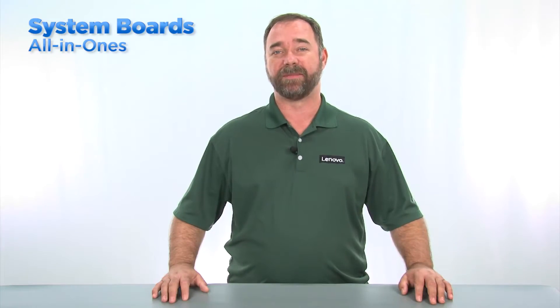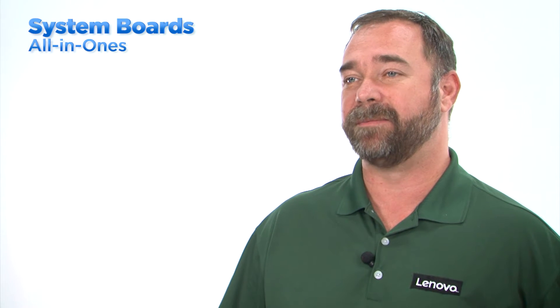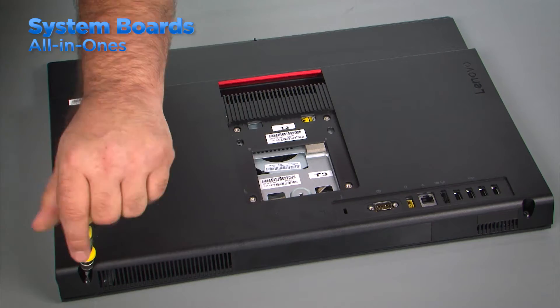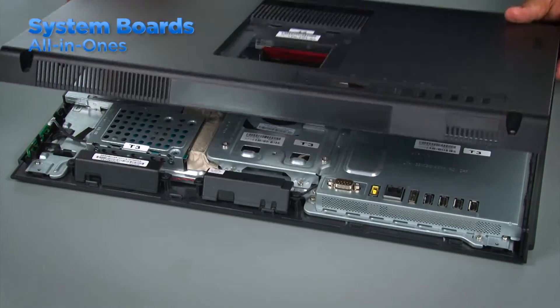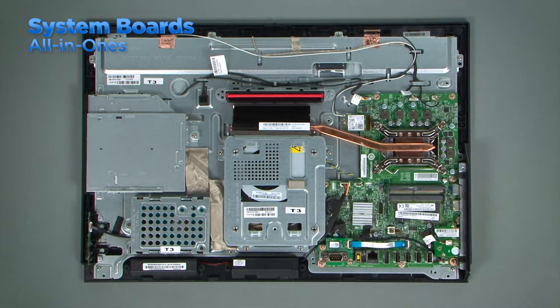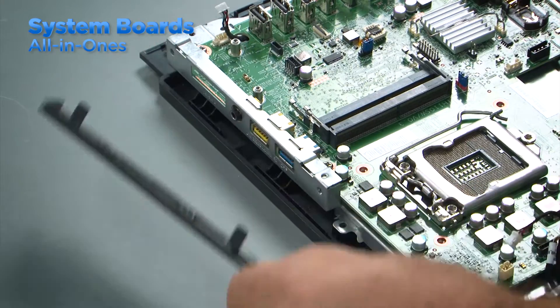Servicing all-in-one systems is a little different than working with other desktop systems. In an all-in-one, the computer components are housed in the same case as the monitor. As with the other systems, download and review the HMM to determine which components to remove and in which order to remove them. Lay the system face down on a flat surface and remove the stand. Loosen the screws in the computer cover and use a non-metallic pry tool to separate the cover from the system and then remove it. Generally, in an all-in-one system, there will be a shield over the system board. Remove the screws that hold the shield in place and lift it from the system. Some all-in-one systems may have a cover over the ports that may have to be removed before removing the system board.